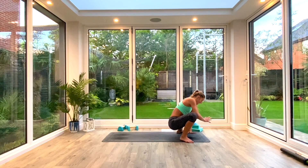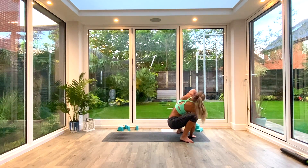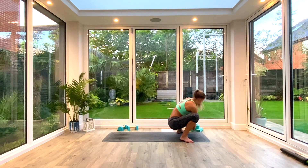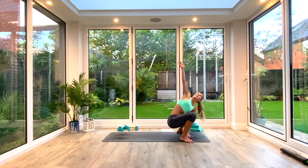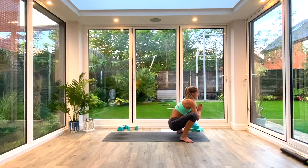From here, take the left hand to the floor, inhale to lift and twist to the right, exhale to release, and come to the other side. Inhale to lift and twist to the left. We're going to do two more on each side — always inhaling to lift and open, exhaling to return to that folded floor position. Come back to centre and take a moment there.